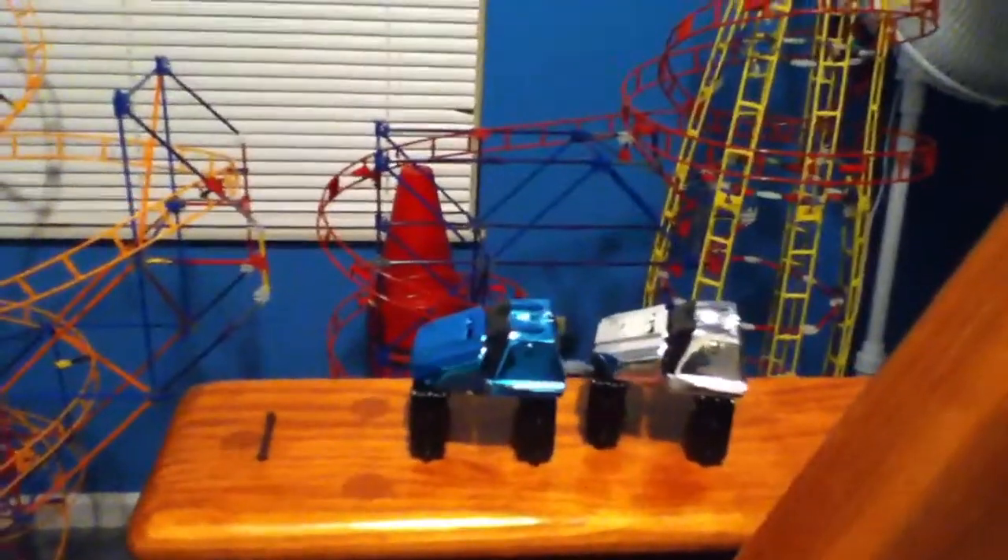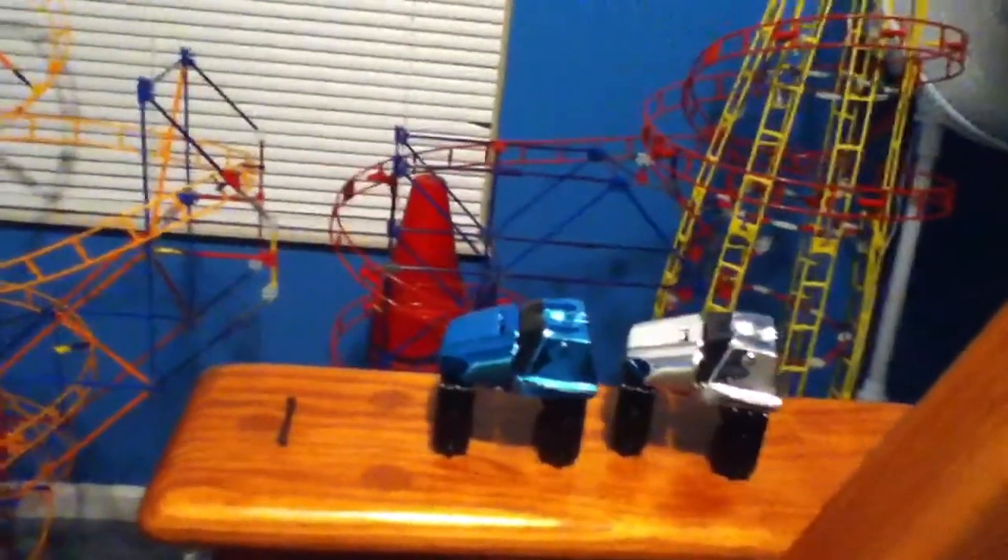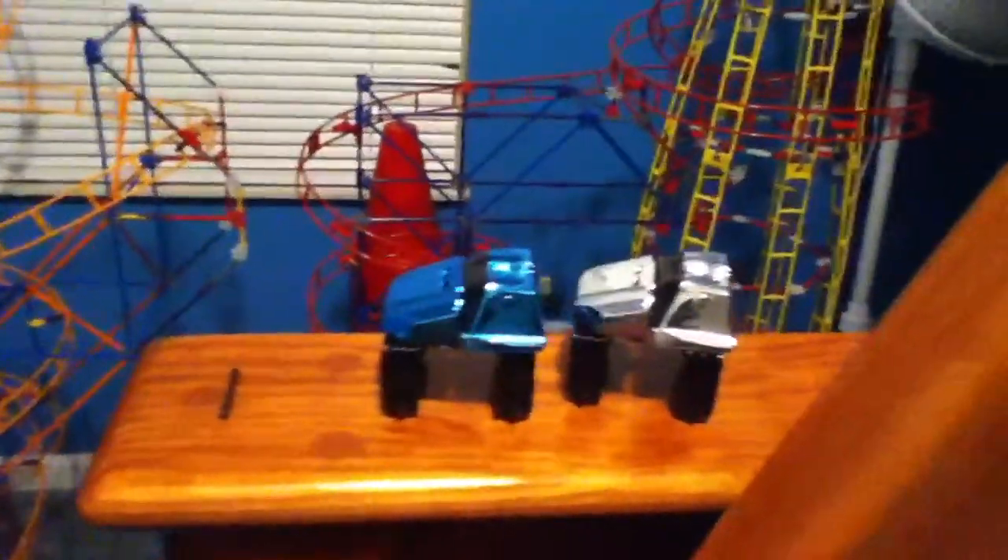Hey guys, I've seen in a lot of the comments how you've been asking about how to connect the K'nex coaster cars, so I've laid them out for you right here — the ones that were on the Serpent Spiral Coaster — so I put them down right here.